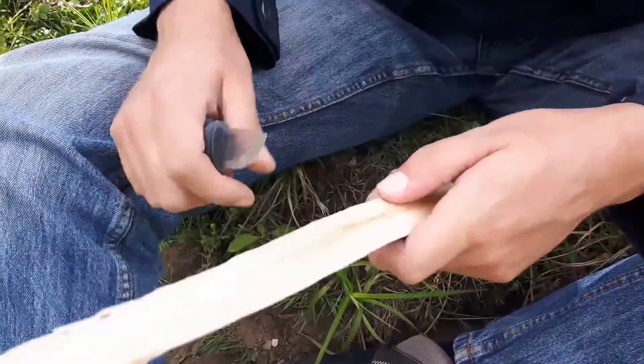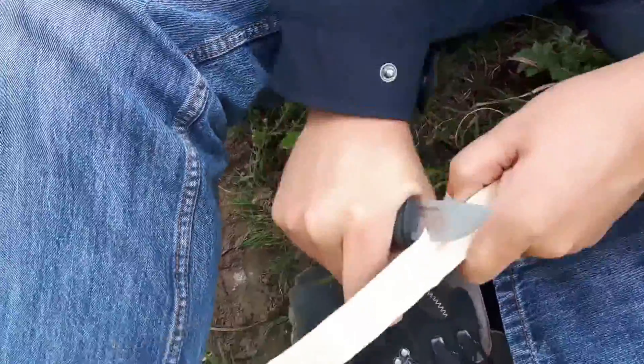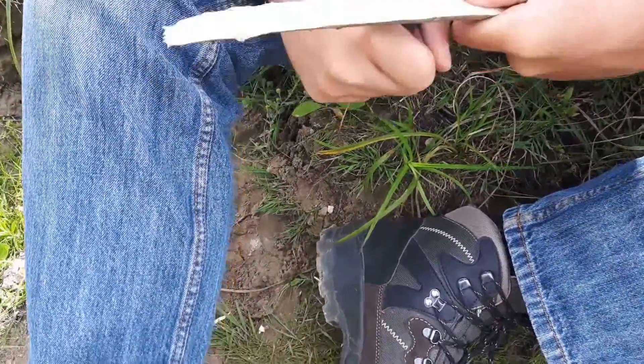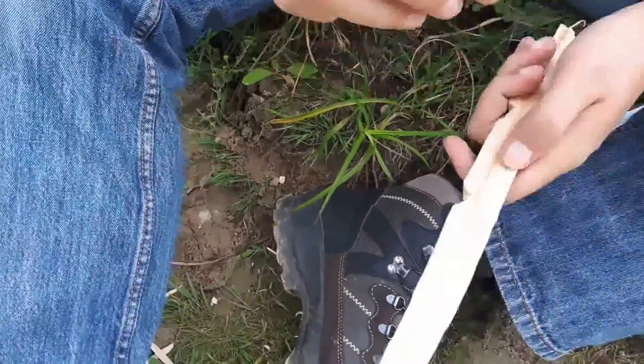Easy notch. Nice to see it cut into the wood like that — awesome.